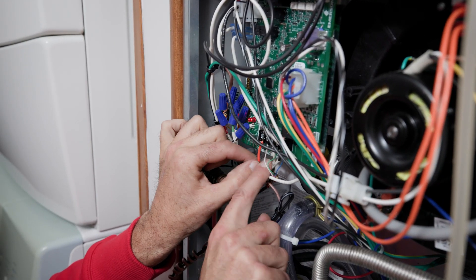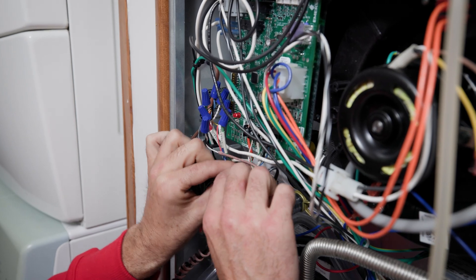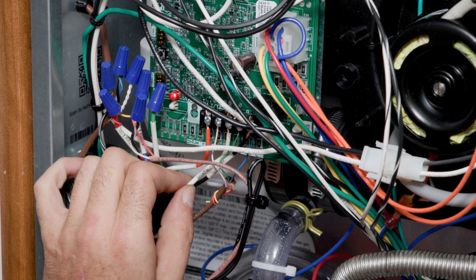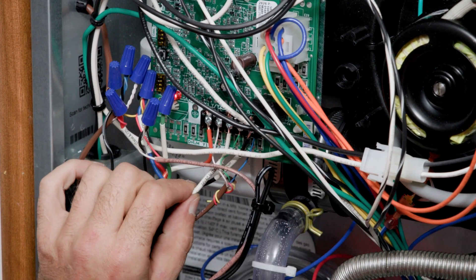The orange wire goes to the white terminal on the control board. Now this is the part that is a little bit unorthodox. The white wire from the sensor goes to the R terminal on the control board.